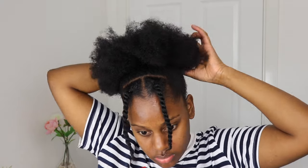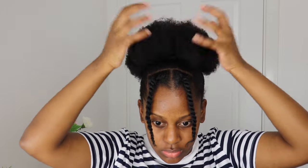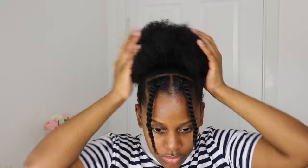Now my hair is tied back and I'm just going to fix my puff a little bit to make it more neat. I'm going to spritz it with a little bit of water again and just nicely zhuzh it out to make it nice and neat.